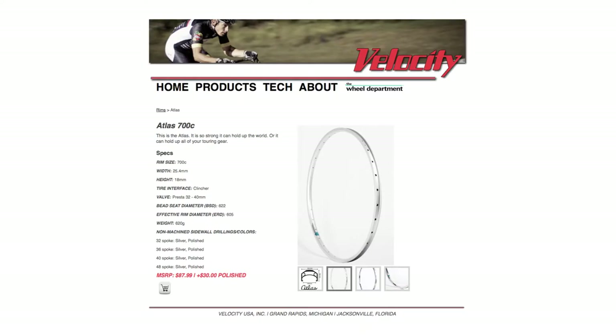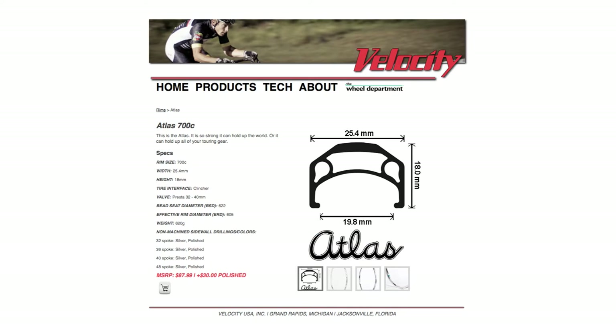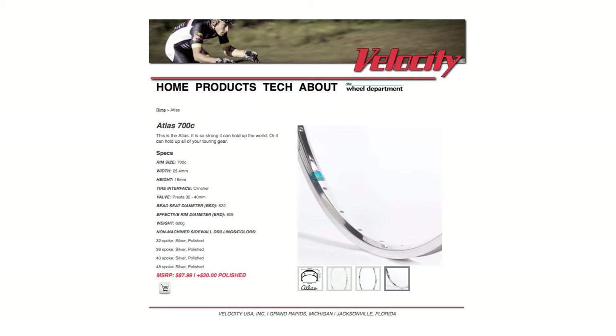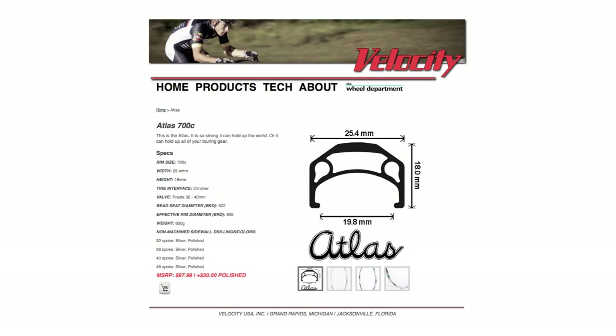The next thing I had to replace or fix was my rims. I kept bending rims, especially the back one. My local bike shop, Omaha Bike Company, found this rim — the Velocity Atlas. They're heavier duty than the ones that come with the e-bike kit.